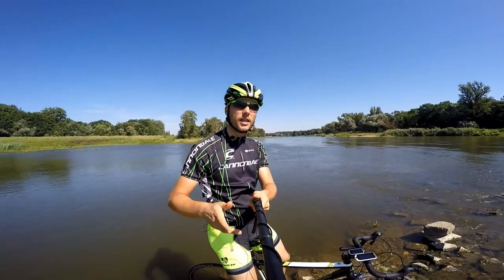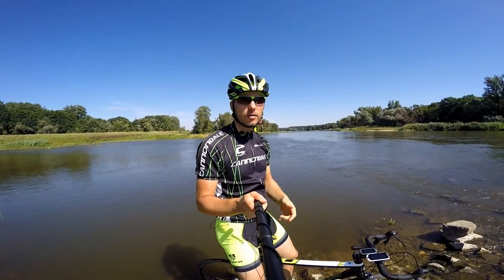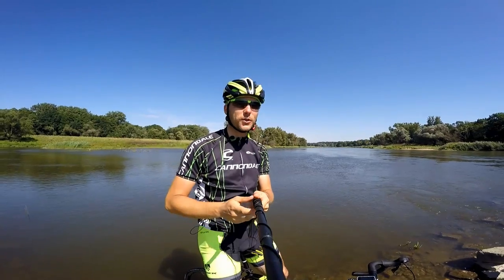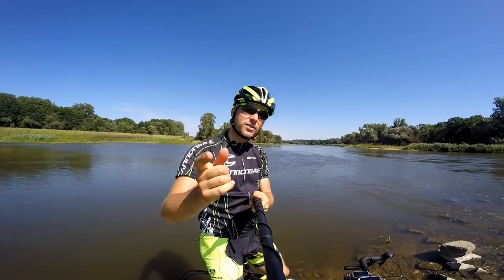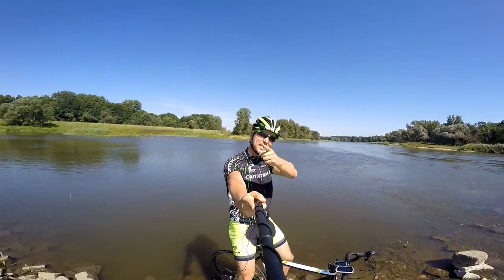So those are my thoughts on flat bars versus road bars. Let me know what you think about it — if you use flat bars, let us know how you feel on long rides, especially if you use bar ends. That way, those who are thinking about buying different bikes will have even more info. Thanks for watching, guys — it's so awesome to be a cyclist. See ya!